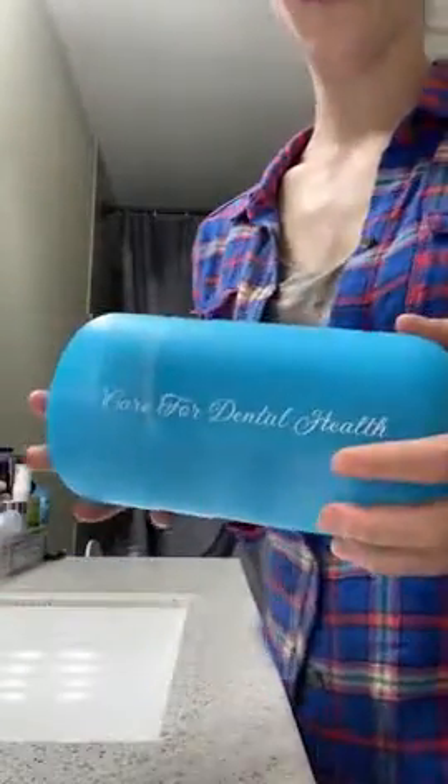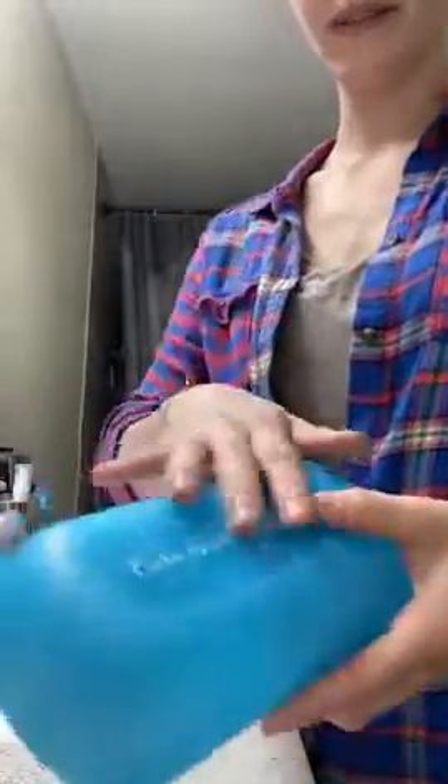Hi! I am reviewing this water flosser. It's a travel water flosser, so it comes in this really nice convenient carrying case — hard plastic. You open it up and here it is, nice and organized.